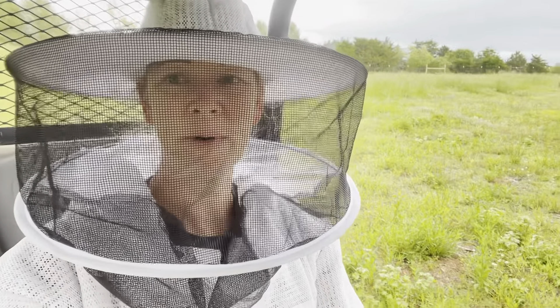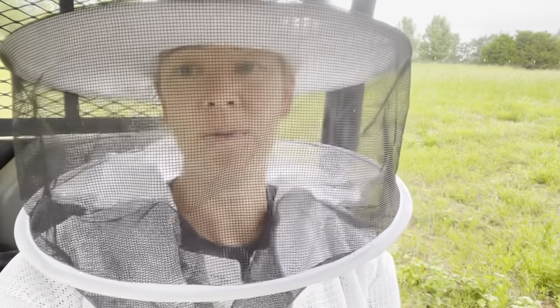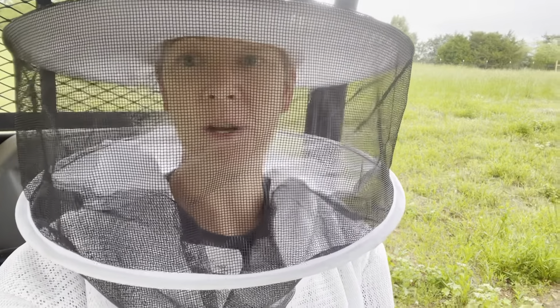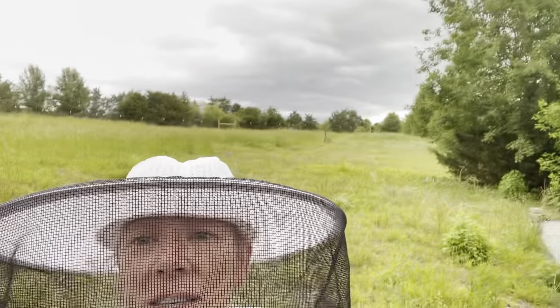Hey guys, it's Julie. We're back at Rowan Co Farms. I'm going to be going into my hive today to check on that new queen that we installed last week. If she's not out of that little queen cage, we're going to release her today. The weather is not great — it's really dark and it's going to storm soon. I've got to get in this hive and get this done before the weather comes, but I really need to do this today.